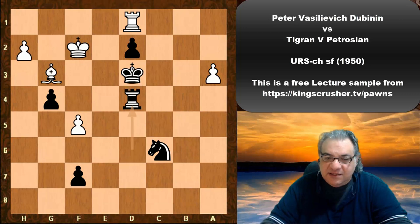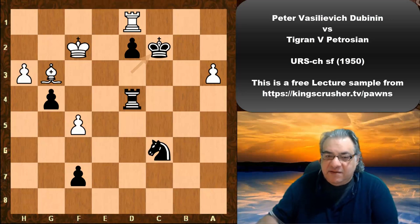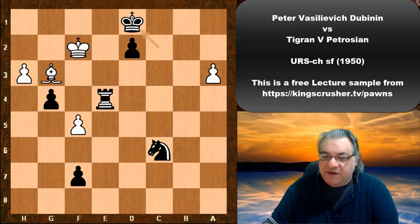This is an absolutely winning ending. After King c2 White had to resign — the pawn is going to queen. For example, King e2, Rook e4 check and then picking up the rook. A very very nice game.